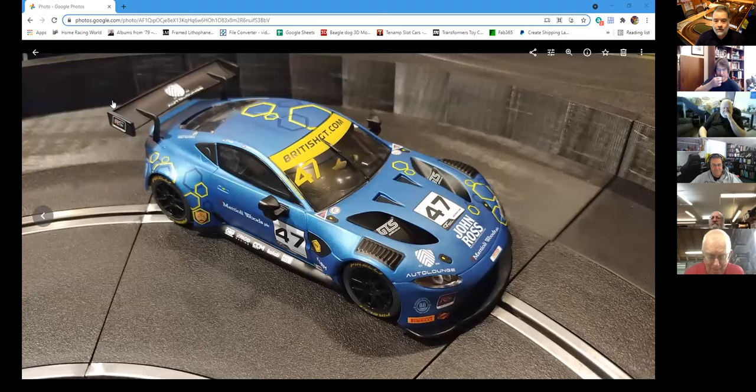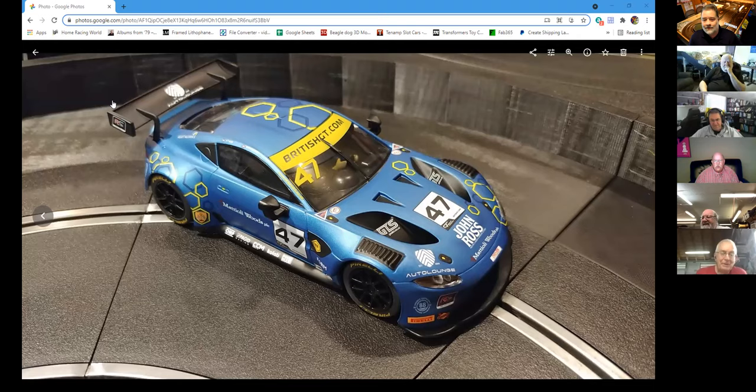Since I usually start with show and tell and I have something to show, give me a moment to share my screen. You should be seeing one of my latest blue and yellow cars. I usually like a little more yellow but you cannot deny the beauty of this satin finish — it's gorgeous.